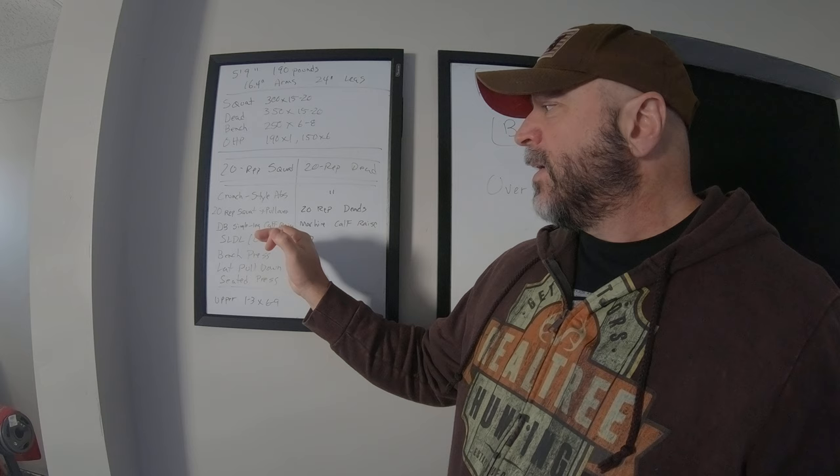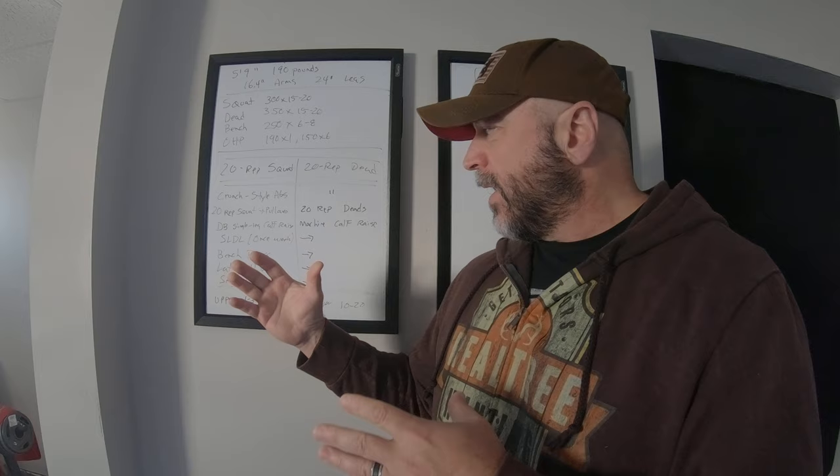Each of those exercises is done for about his guideline of one to three sets by six to nine reps. So at the top end, you're looking at maybe 13 to 15 sets max, which really isn't that bad overall. But again, it's a very limited number of exercises that you repeat over and over again.